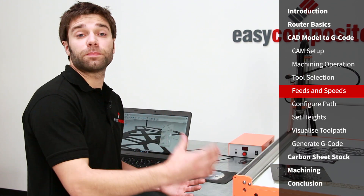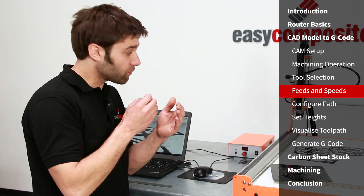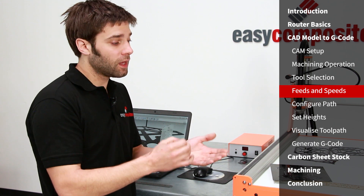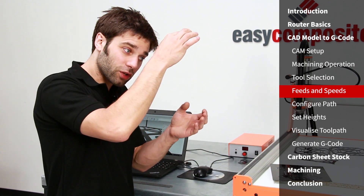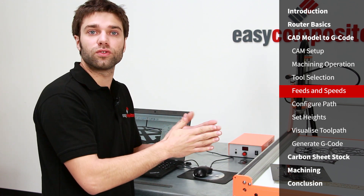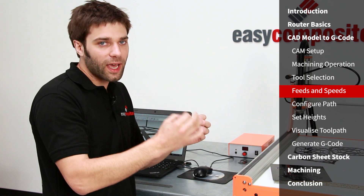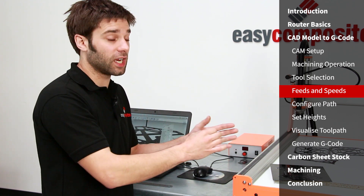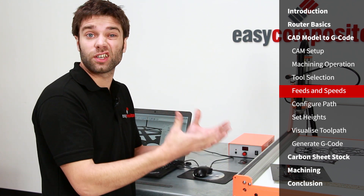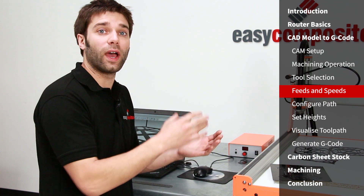Finding the best feed and speed settings can be quite tricky. We suggest playing it safe: set your feed rate — the rate at which the cutter goes through the material — to something around 500 millimeters per minute. The plunge rate, which is the rate at which the cutter plunges into the material, should be slower still, around 50 to 100 millimeters per minute, and then the spindle speed should be as fast as it can go. This will wear the tool slightly more quickly, but it takes load off the machine and will give a very accurate cut. As you gain experience you can increase those rates until it starts to sacrifice accuracy or excessively load the machine.